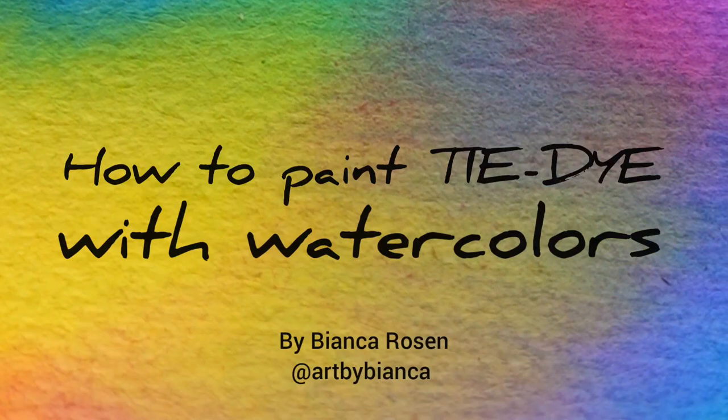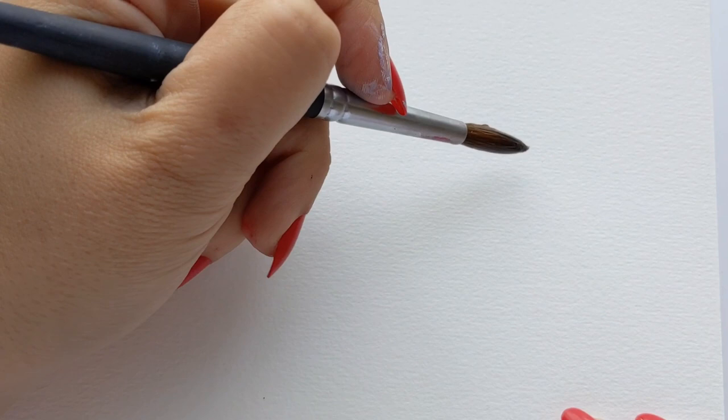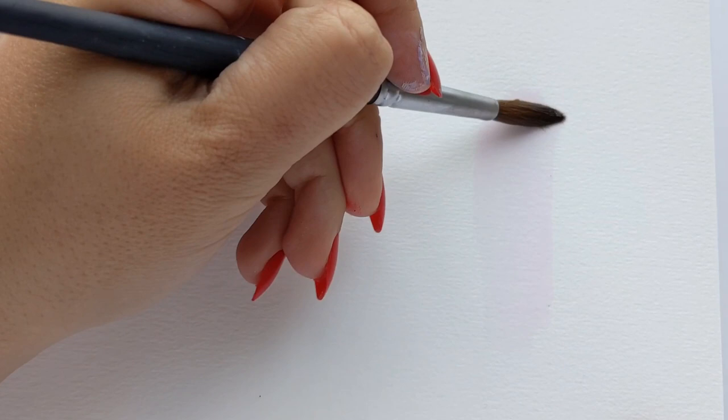Hi everyone, welcome back to my channel! I'm Bianca Rosen and today I'll be teaching you how to paint a gorgeous tie-dye pattern. Tie-dye has made a huge comeback recently and I thought it'd be fun to show you how I create tie-dye patterns.